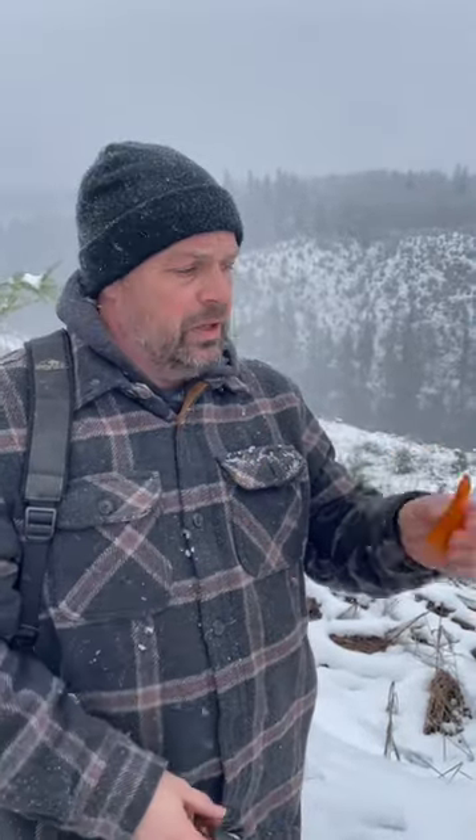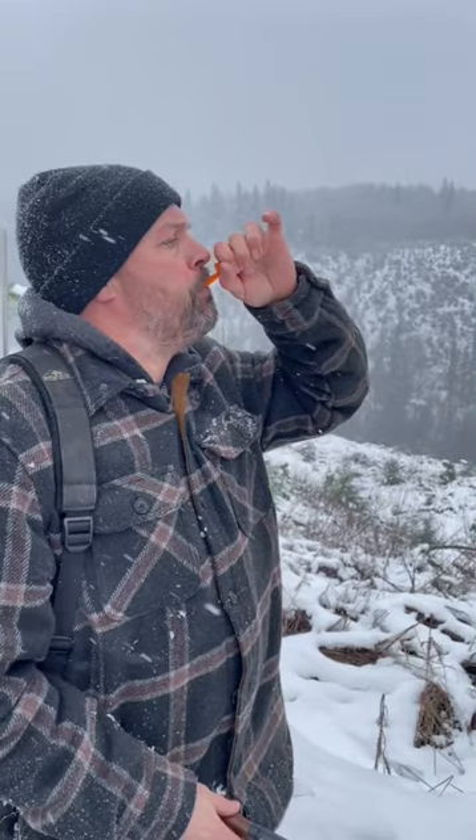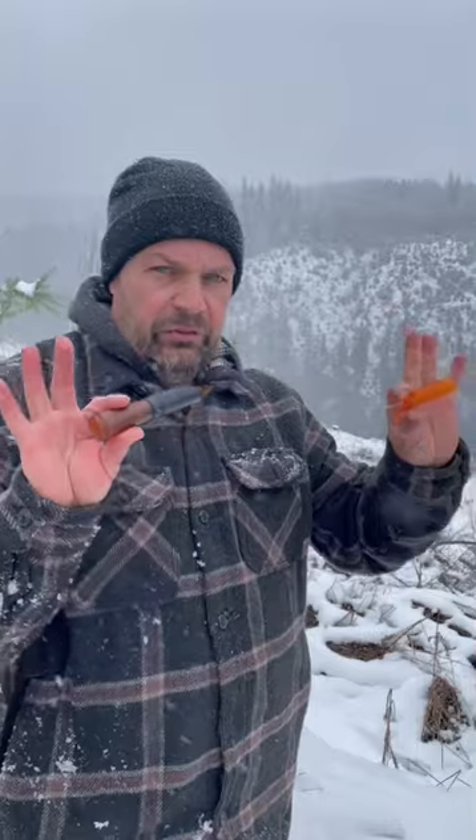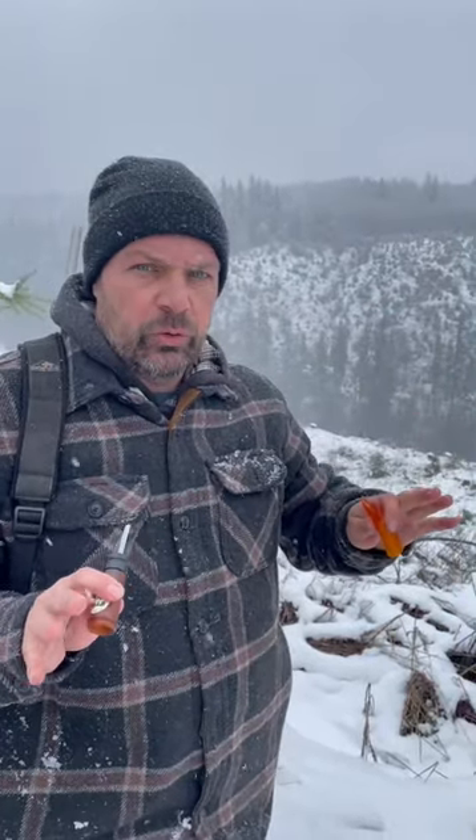The reason why you bring two calls is because you want the coyote — right now it's breeding season — you want the coyote to go, 'Hey, there's a coyote, this sounds different.' See how this one is a lot deeper and more raspy? So then you have two coyotes, and a coyote out there will be like, 'There's two coyotes in my territory, I'm coming to get them.'